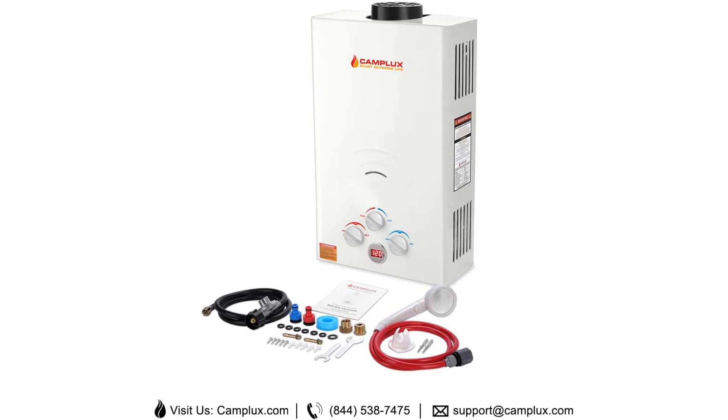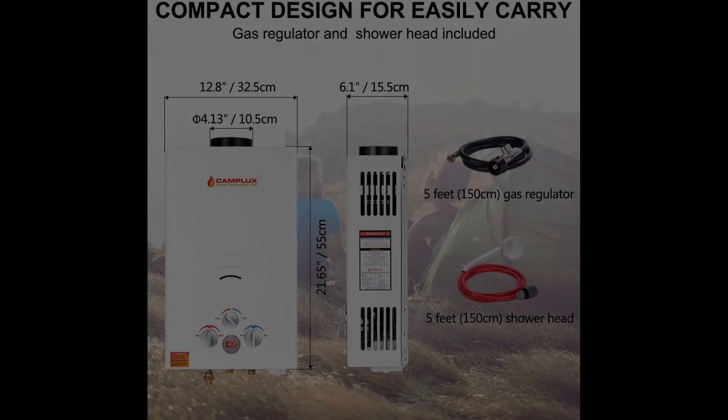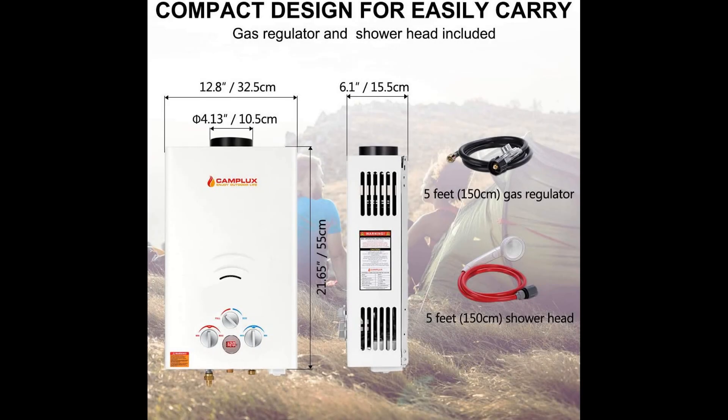Also, this unit comes with an eco-friendly mode that allows you to save energy during the summers. Plus, you will also find a variety of features for safety. The automatic shut-off and flame control feature, in particular, ensures that the temperature does not rise above recommended safety levels. There is also a drain plug that offers protection during the winters.